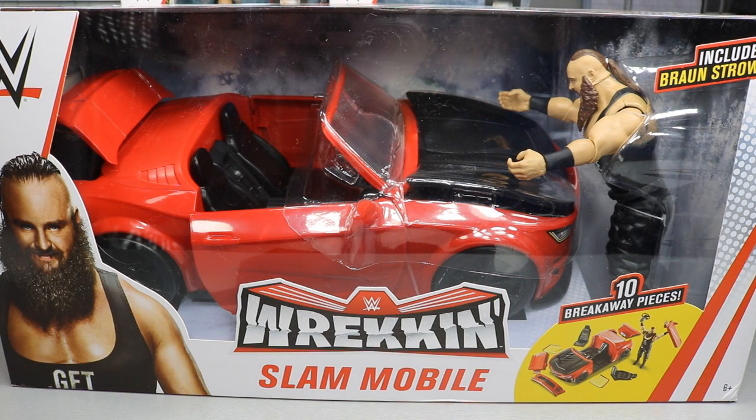Welcome back to another MyNaMe Toys video. Today we're taking a look at the brand new WWE Wreck and Slam mobile from Mattel. It looks amazing — I've been looking everywhere for this. I checked Target and Walmart a million times. I went to Walmart last night and they finally had it, and I'm super excited to crack it out of the packaging.